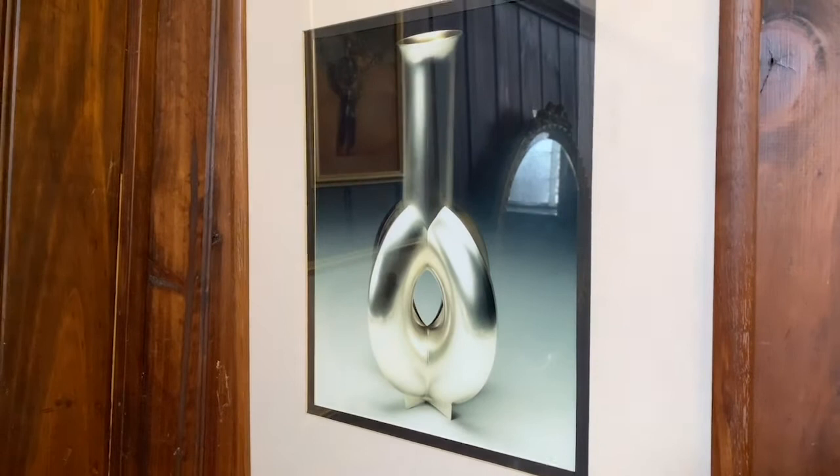This is a wine jug — it holds a litre of red wine and it has four handles at the bottom so that you can pass it around the table between company, just to encourage a little bit of socialising between people.